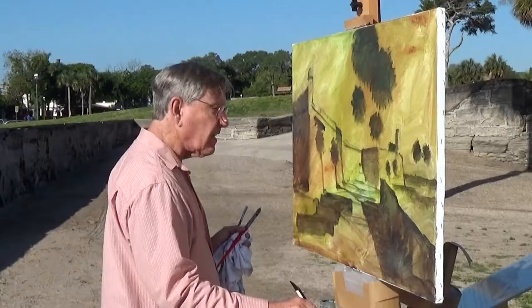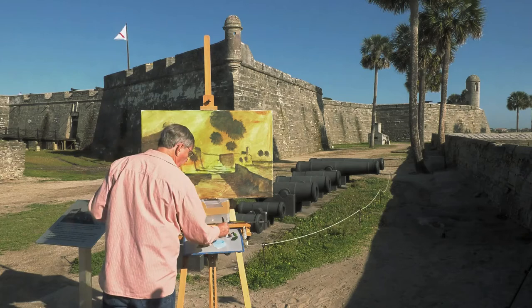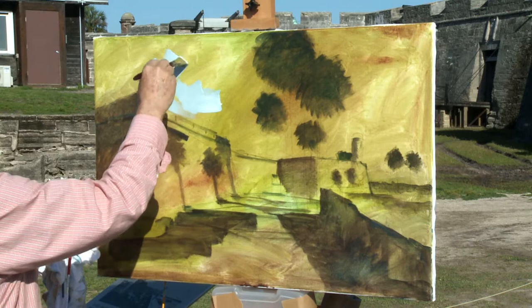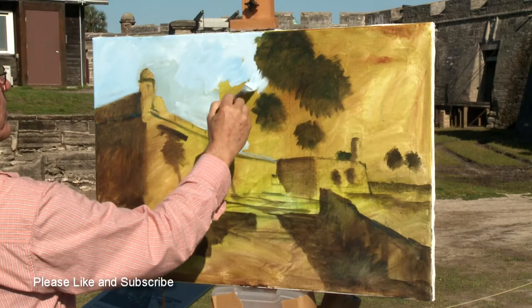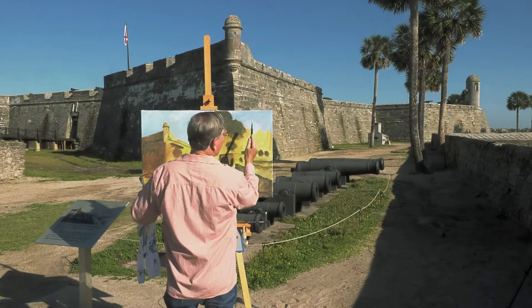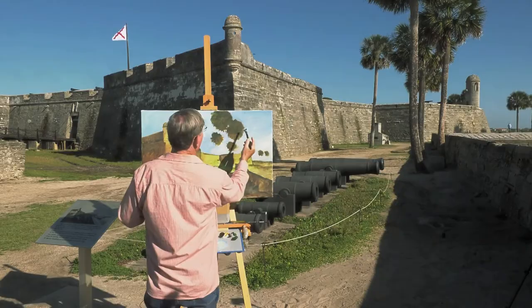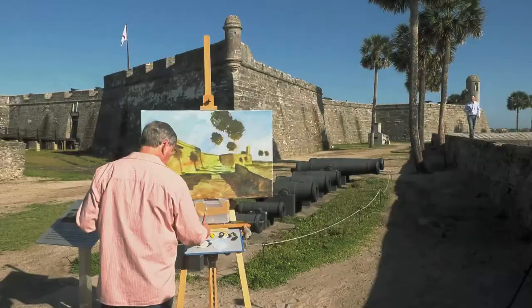Now that I've got those darks in, I think I can start with the light. It's a very brilliant blue sky today — no clouds at all. I'm going to take cerulean blue and white, maybe add just a touch of yellow ochre to give it a bit of warmth. I'll just cut around my shapes here, the shapes of the fort and these palm trees. I can vary the colors of this sky somewhat, and I'm sure some clouds are going to pop up later. I'm just going to touch in a few negative areas in these palm trees where that sky is popping through.